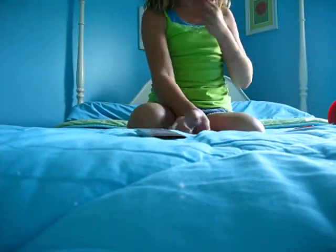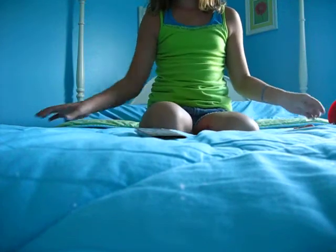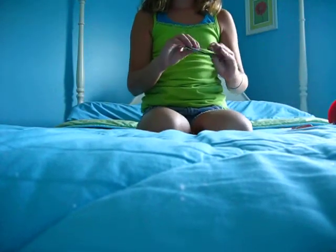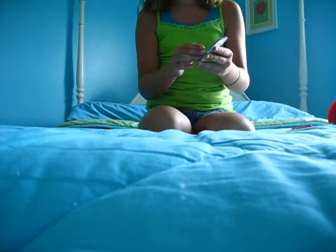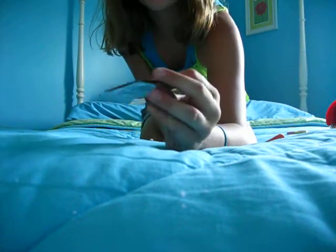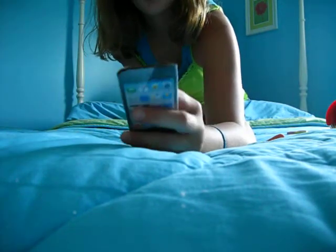Hey guys, AGDollSisters1 here. Today I'm going to teach you how to make an iPad for your American Girl dolls, even laminated, so it's shiny. Here's one right here that I made earlier — it's laminated, and it's really cool.